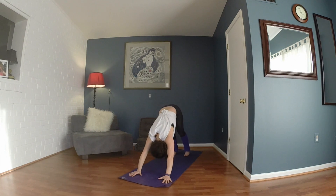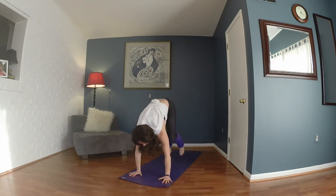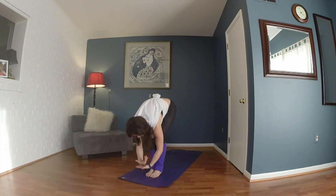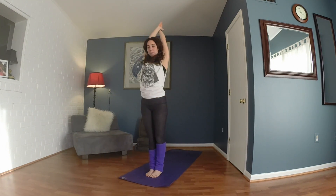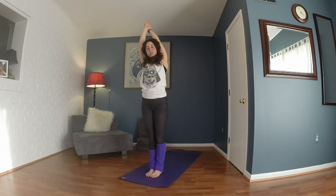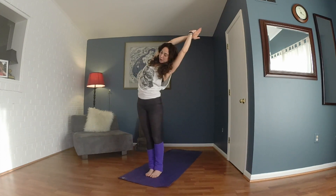Pedal the feet, shake the head yes, shake the head no. Look between your hands, then hop, walk, or float forward. Inhale halfway lift, exhale and fold. Inhale, sweep your arms up alongside your ears. From here, miss your hands like you're clapping and pull your arms back, dipping over to the right side of the room, opening up through the left side of the body. Come back up through center, release the hands, miss the clap on the other side, and take it to the left — opening through the right side of the body.